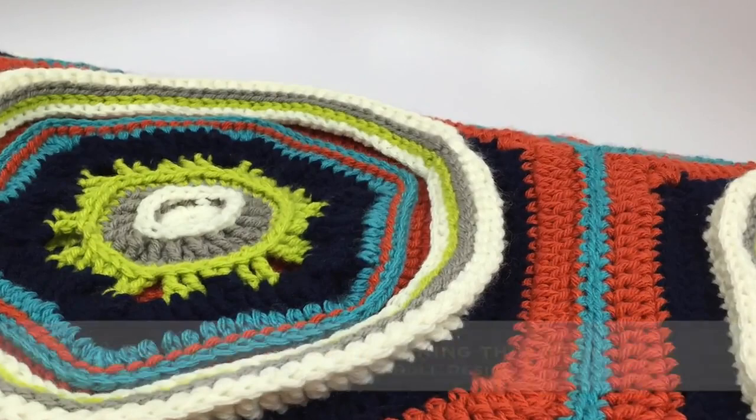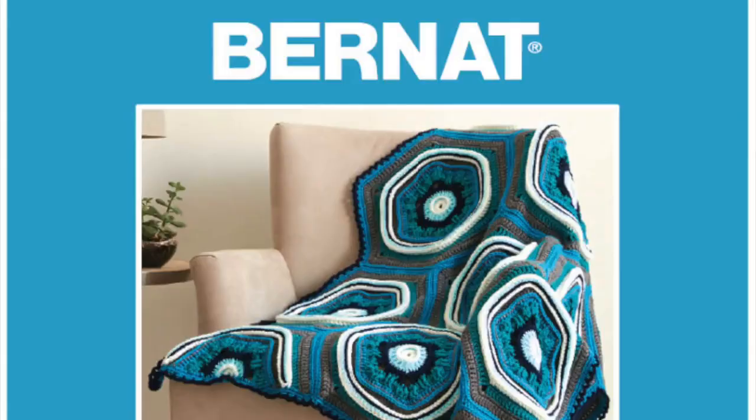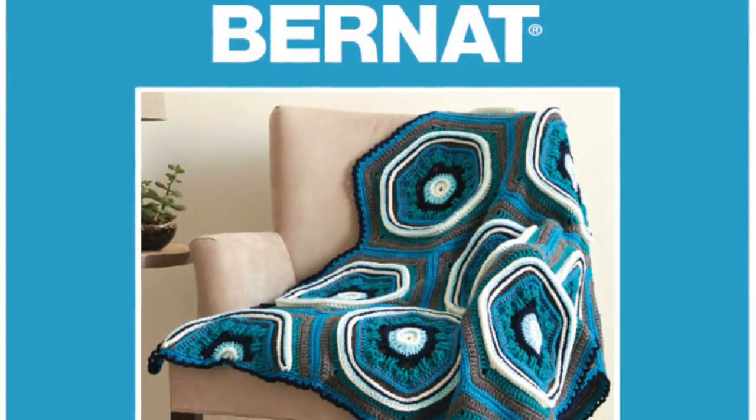Hey everybody, Mikey here from The Crochet Crowd as well as Yarnspirations.com. I have a brand new afghan kit. This is the very first product ever for The Crochet Crowd. I am so excited because my design is available in a kit.